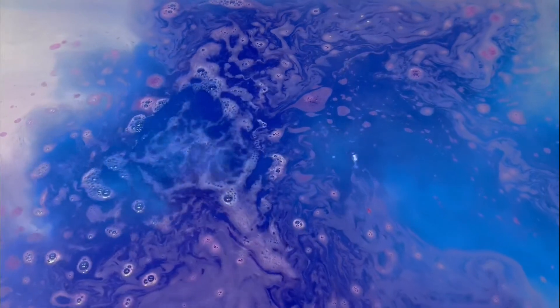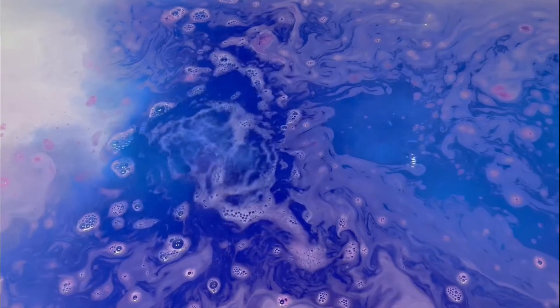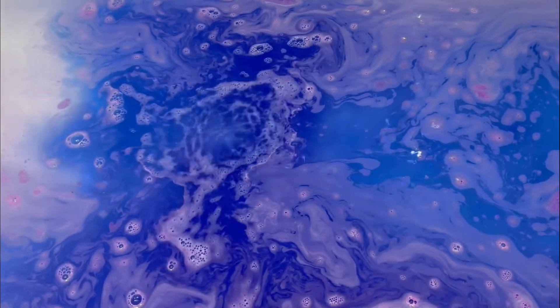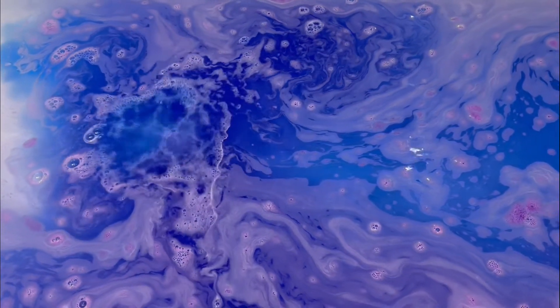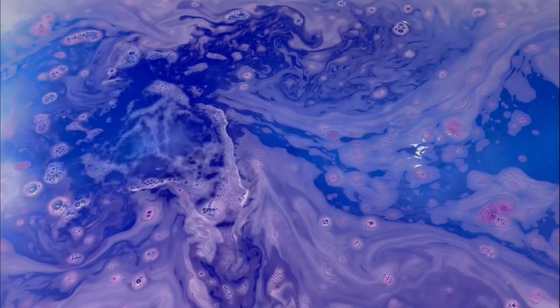This bath bomb is part of the 2022 Halloween collection, and this particular design is new this year. I think it's honestly so cute and I thought that the blue and pink would create a really pretty purple kind of watercolor, but in the end it ends up just a really lovely deep blue.